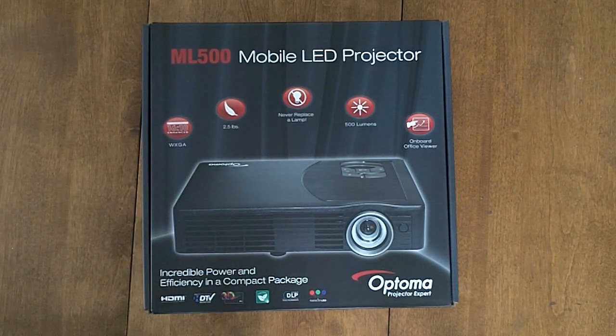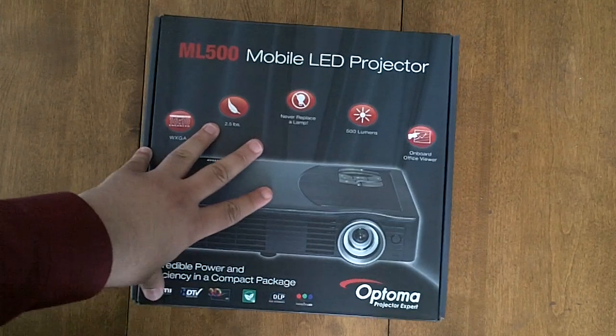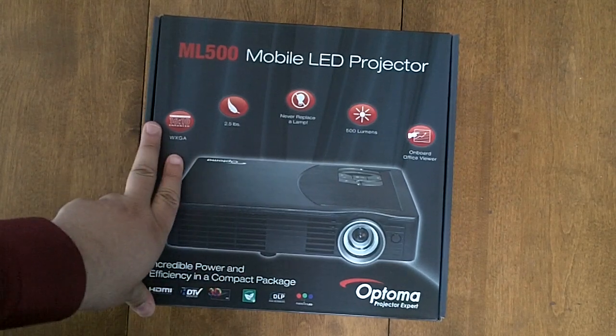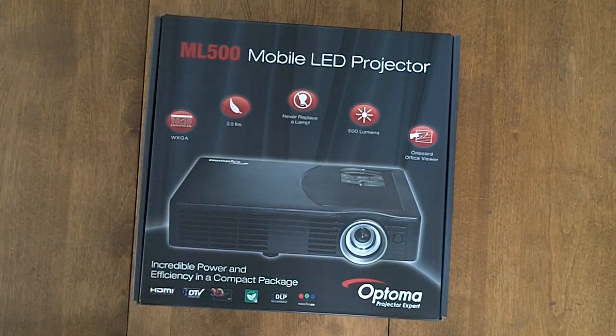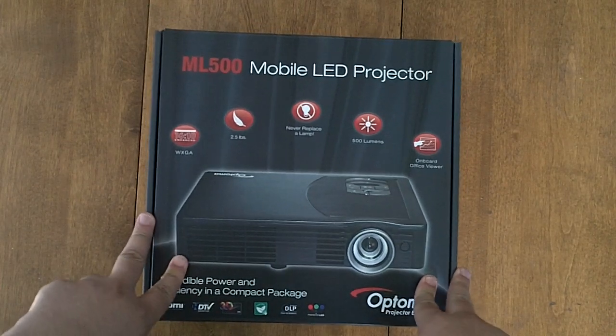Hello guys, today I am very very happy. I am at my friend's house right now — my friend Jose — and he brought my projector, my ML 500 LED projector. This projector is one of the newest projectors based on LED technology.